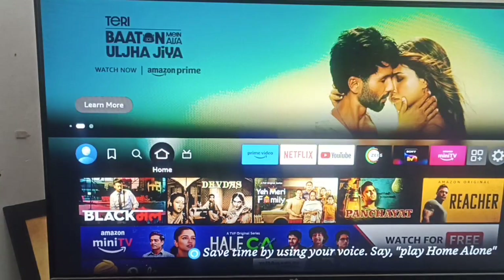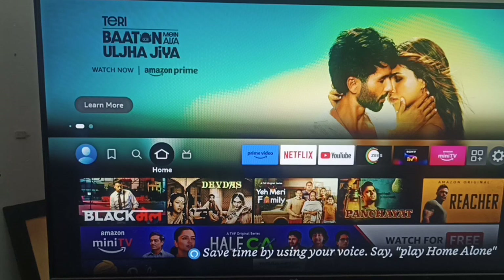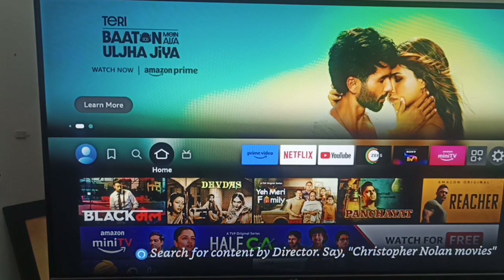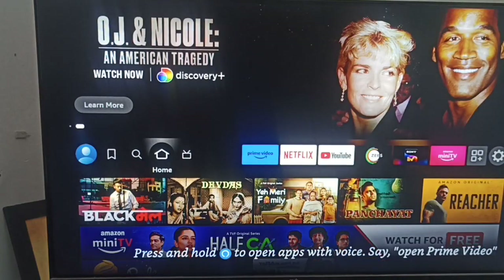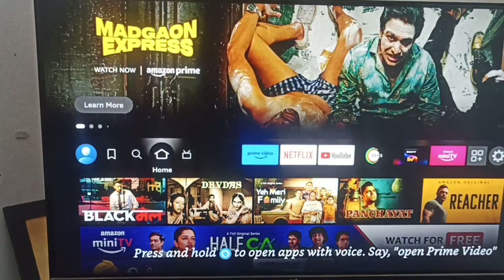Hi guys, welcome back to our YouTube channel. In this video we will see how to set up a Fire Stick without a remote after a factory reset. If you have hard reset your Fire Stick and your remote is not working and you want to set up your Fire Stick, it is very simple.